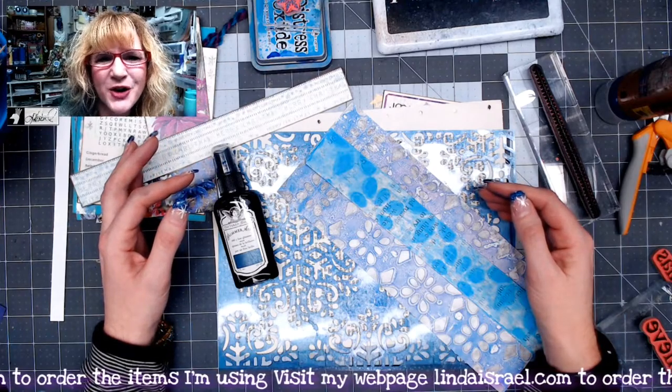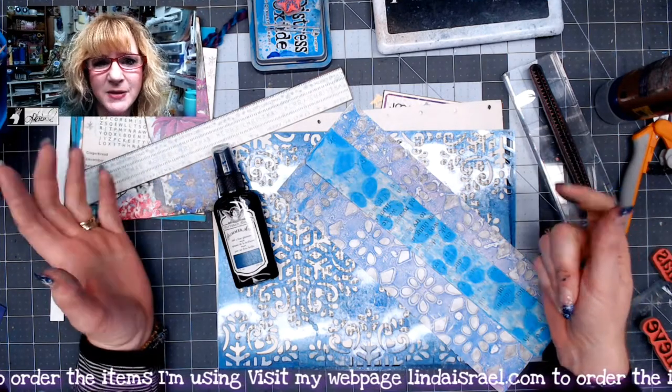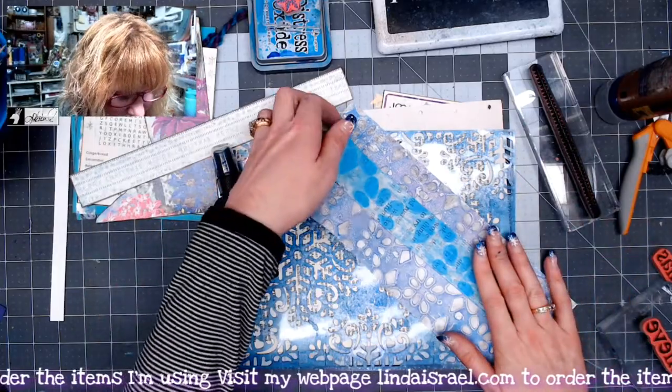Hello everyone, Linda Israel here. Today I'm going to make a junk journal page using some of the elements from the Christmas Peacock subscription box and add-on items, as well as a stencil from the December stencil club. So let's get started.